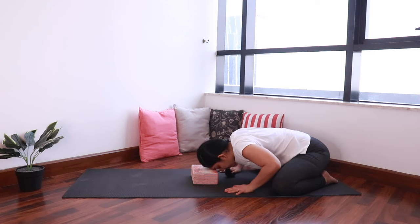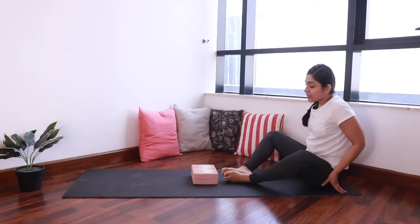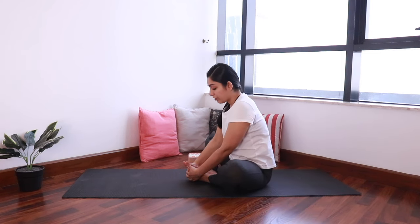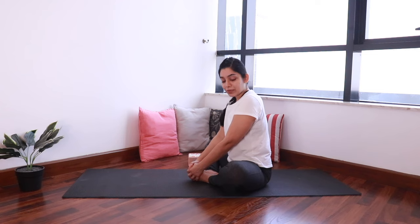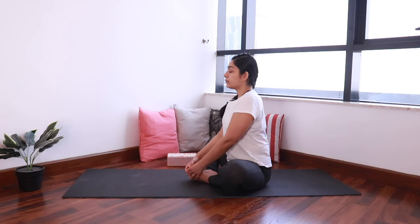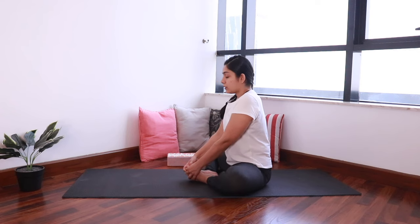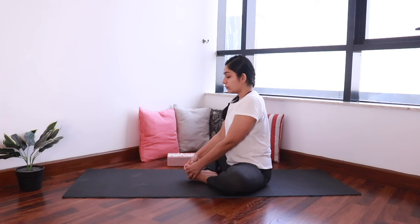Slowly bring the hands back and come up, and come down onto the mat. Bring the soles of the feet together, grab the feet with your hands — come into Baddhakonasana. We'll just flap our knees up and down a few times in butterfly pose. Inhale, elongate your spine. This is great for stretching the inner thighs. And relax.